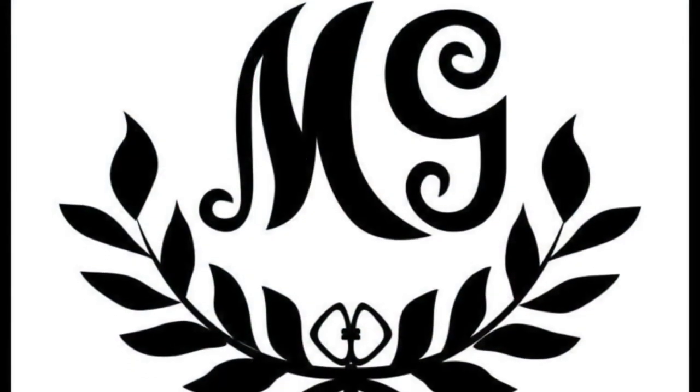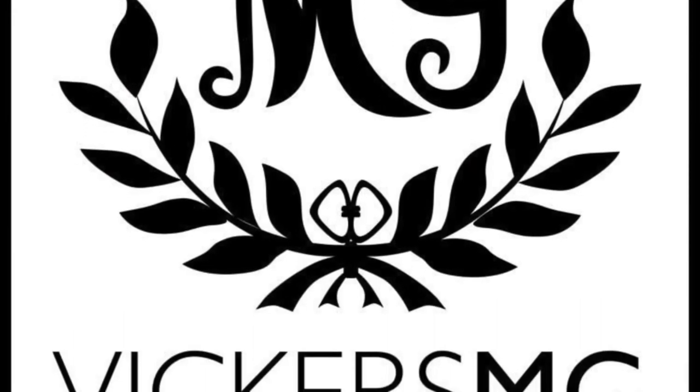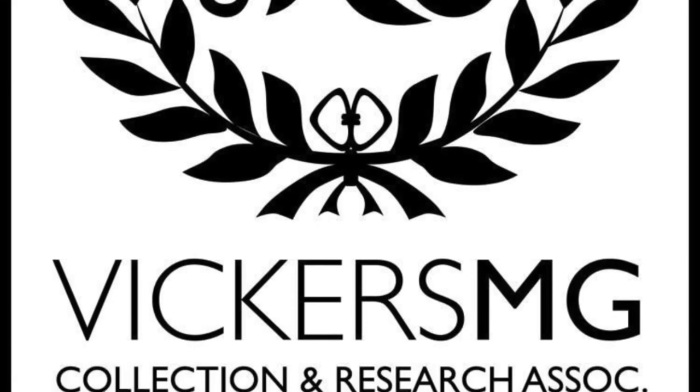Thank you for watching. Please remember to like and share the video and subscribe to the channel. Please support us on Patreon if you're able to, and let us know of anything you'd like to see in the future. I look forward to hearing from you. Bye!